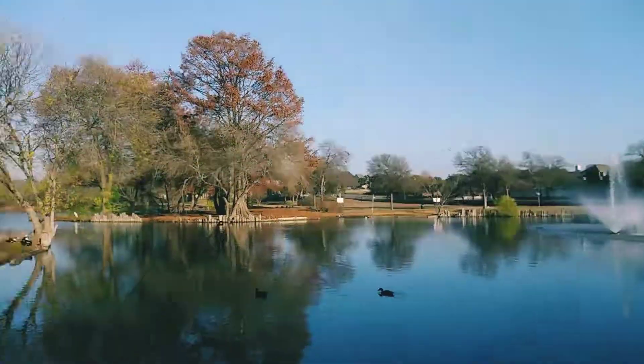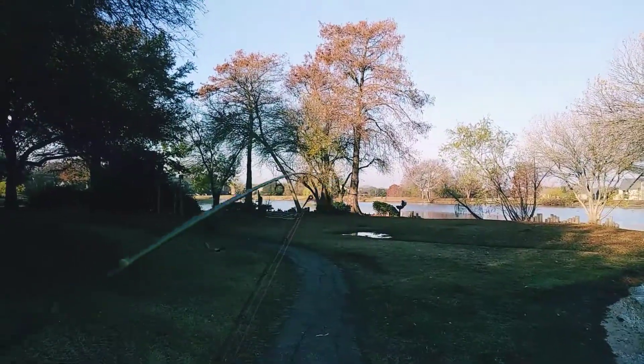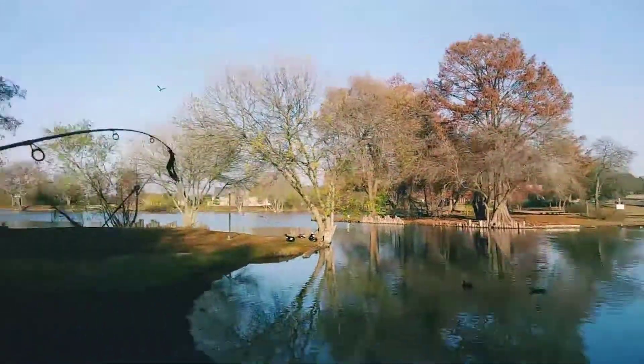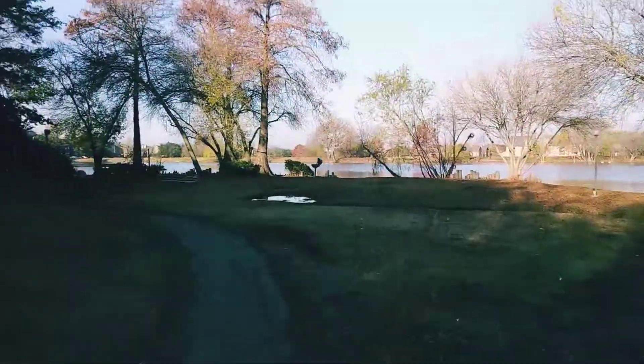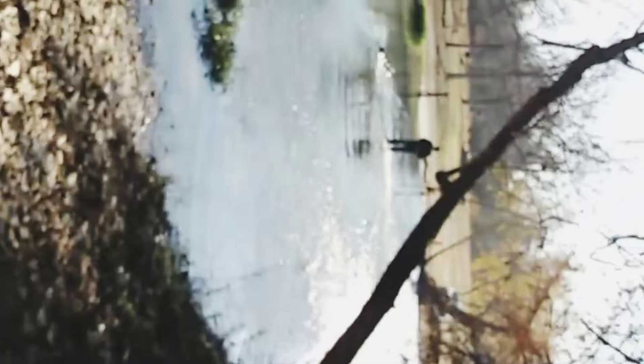We just came from that side over there, fishing all along the way, and we're going to make our way back to the car. We're probably just going to leave and go try somewhere else — try to catch some fish because I haven't caught anything in about two weeks. We're headed to the usual spot now.